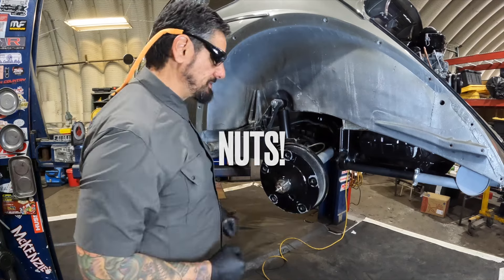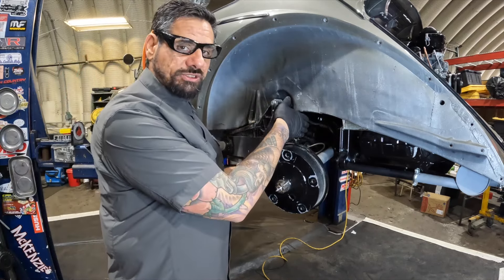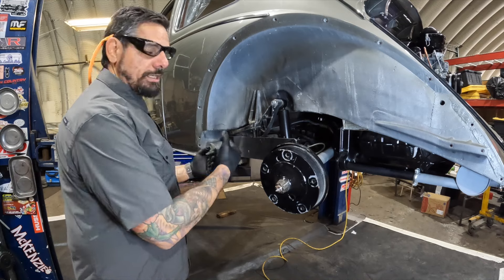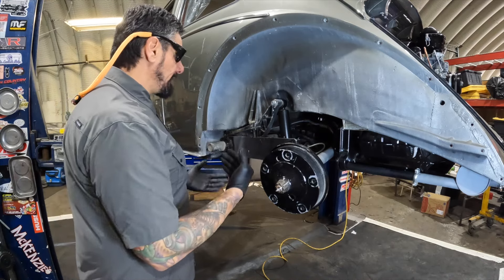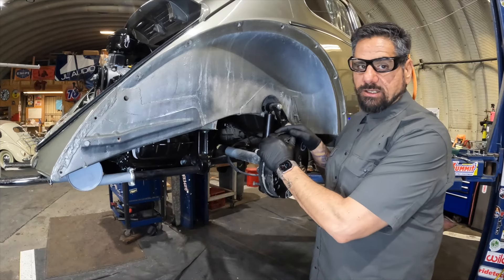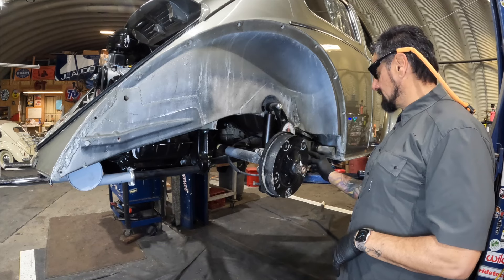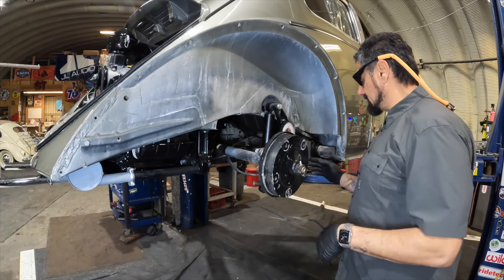We've also gone inside the Bug and removed the two e-brake bolts so those cables can move freely as we pull the brake back. Keep in mind you don't want to put your boot under too much stress. As you'll see in my lowering videos, I'll be pulling this apart, most likely adjusting inner and outer splines to get the desired angle. This Bug came in with a wicked case of the Carolina squat — in a relaxed state we're looking at a three-degree angle on this spring plate.